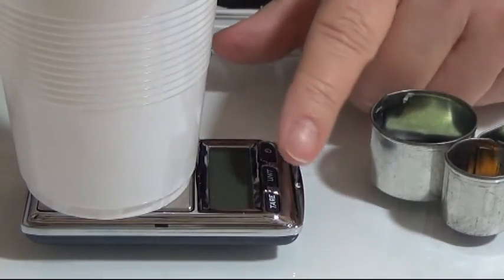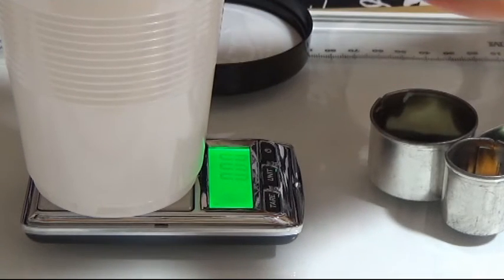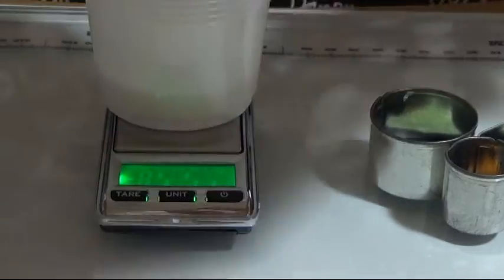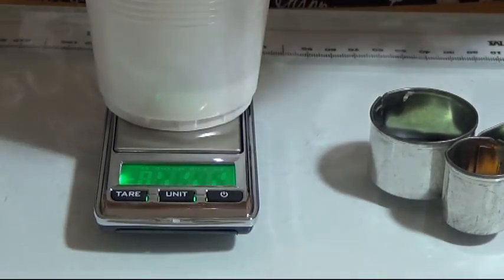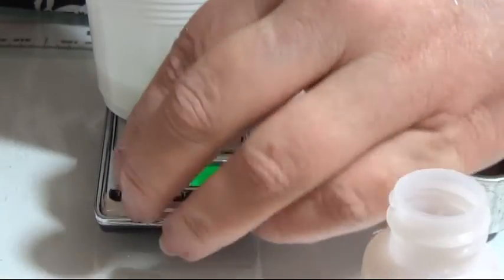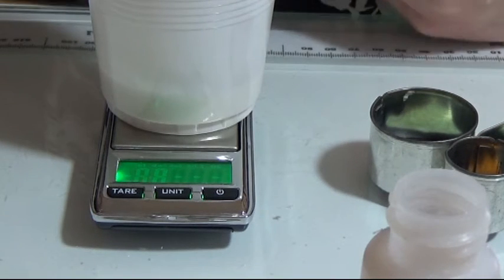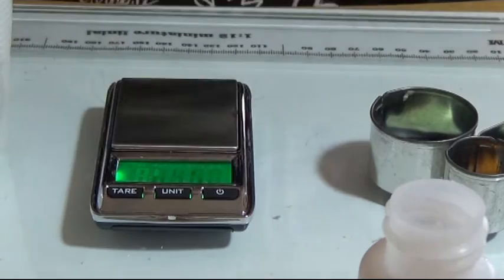I have this little scale so I'm going to mix 25 grams of the white base. This is really sticky so I just use my finger for it. For the hardener I'm using one of these small tools because you need very little. I'll tare the scale to zero — I need 0.5 grams of hardener in here.